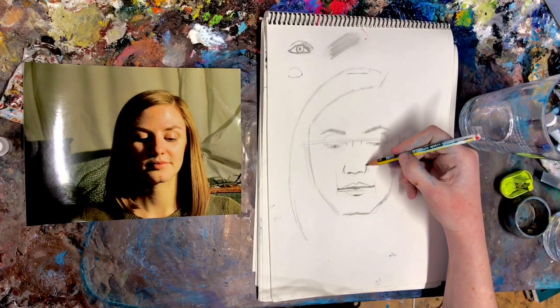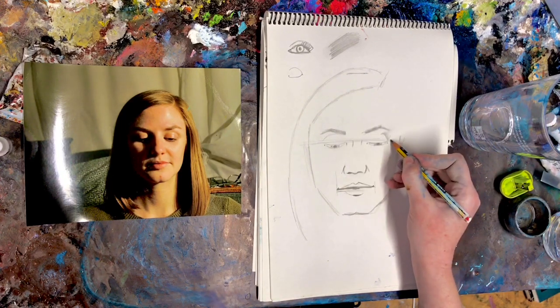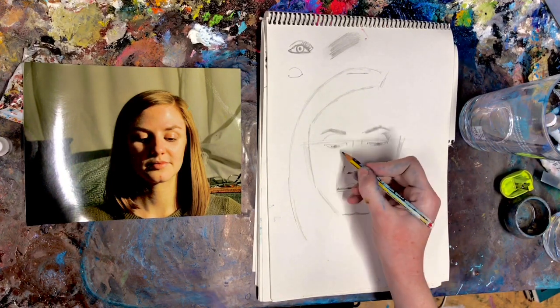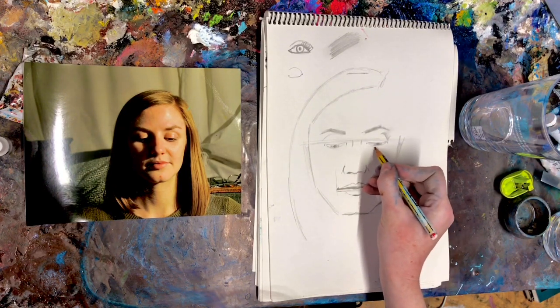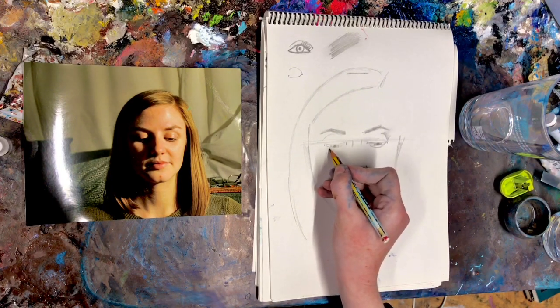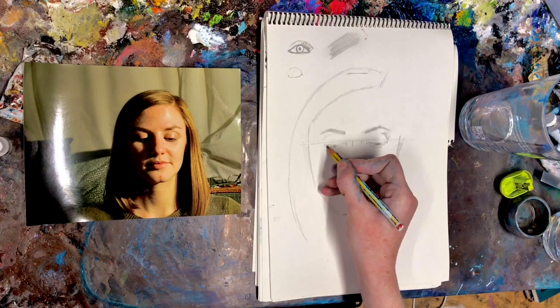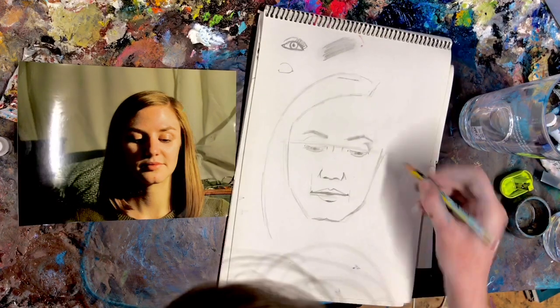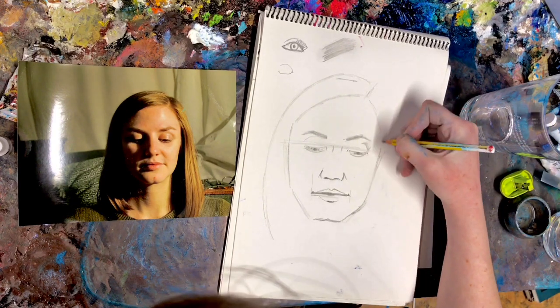And I'm going to draw a little line implying a cheek. If the person's older, extend that line — it will come down further, and there may also be some crow's feet and bags and things like that. Then pop a little extra line underneath for the bottom of the lid — this is just specifically on the picture of her looking down. And I'm going to stick some eyelashes in.